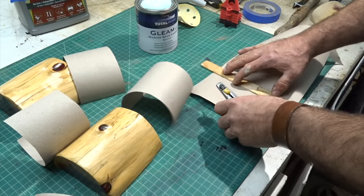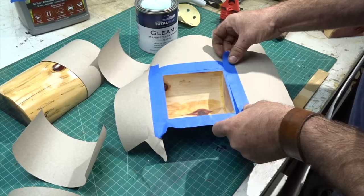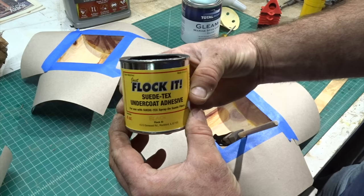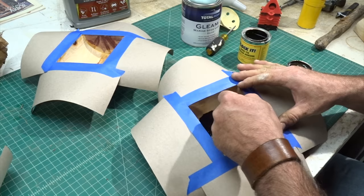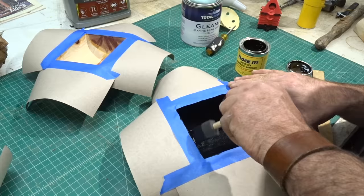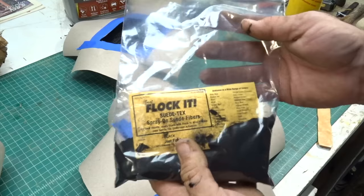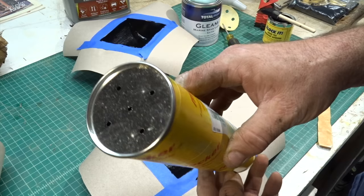I wanted to finish the inside of the box but I didn't want to use felt, so somebody suggested I use flocking. Yep, I said it — flocking. The process was a lot easier than I thought it would be. They sell a glue that is color-matched to the flocking. You paint whatever you want to add the flocking to and make sure it's coated really nice. If it's absorbent you want to have it sealed. Then you add the flocking — you put it in the applicator, give it a few pumps, and boom, it's flocked.